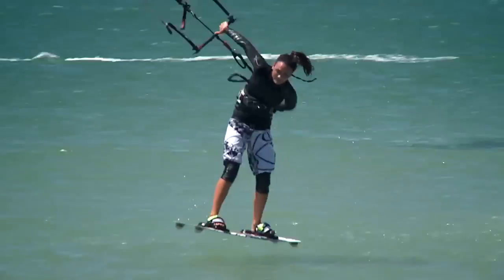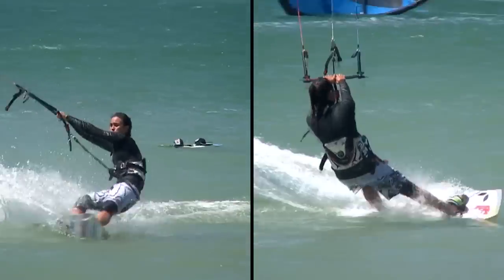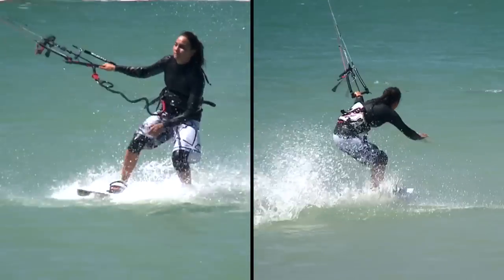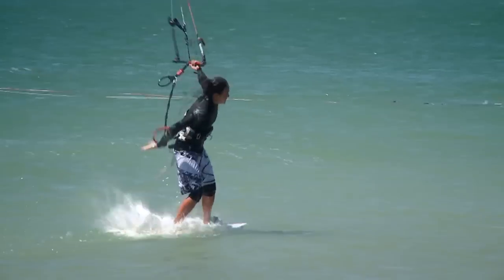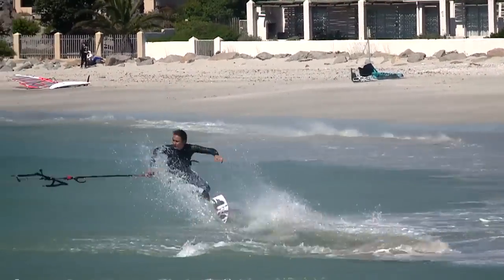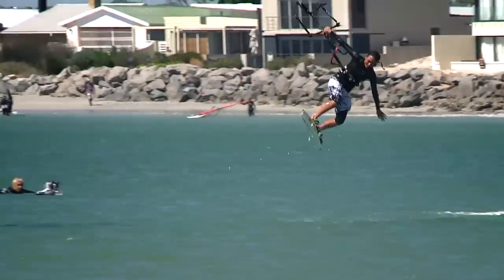We all have a strong side for different tricks, but the real skill is relearning to do it the other way round. Way harder than it seems, but landing a trick switch is a big point scorer. Unfortunately there isn't a quick fix for this. Every trick is different, but one thing is for sure — you need to persevere and try and try again. Getting someone to film you will help you see what you're doing wrong.